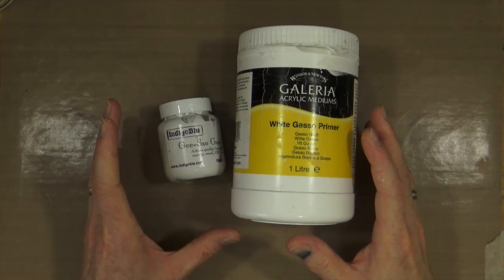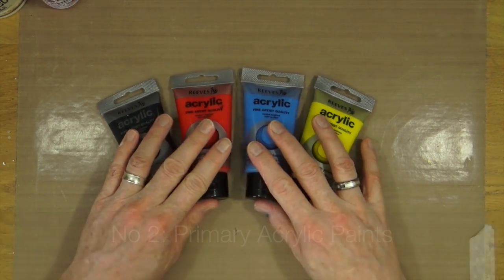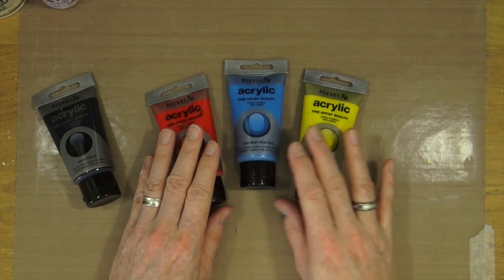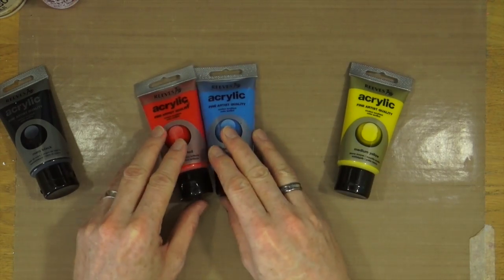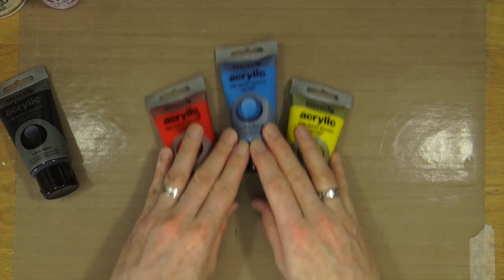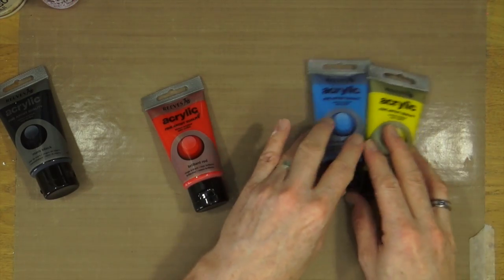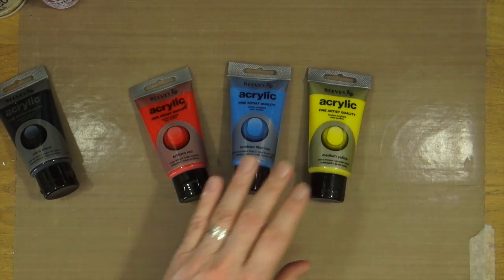So the first essential is white Gesso. Must-have product number two is a little bit of a cheat because it's not just one, it's four — but it's the same product just in different colours. My next must-have is a basic collection of acrylic paints. With three primary colours you can make up any other colour you need — you can make green, purple, orange, or any mixture. You could do green and then mix it with blue to create turquoise, and so on. From those, you can pretty much make any other colour.